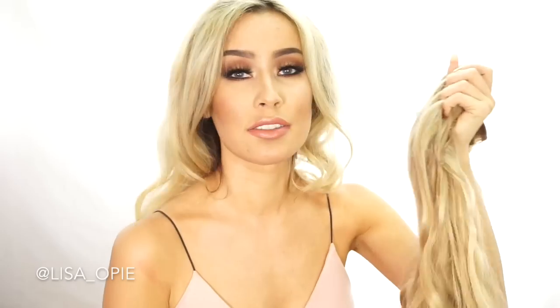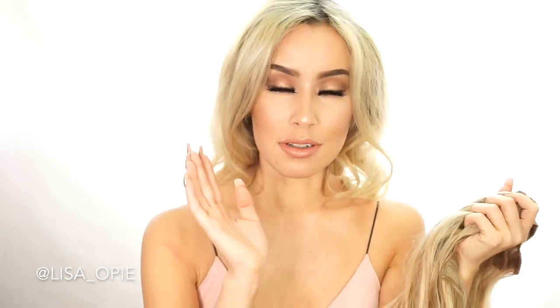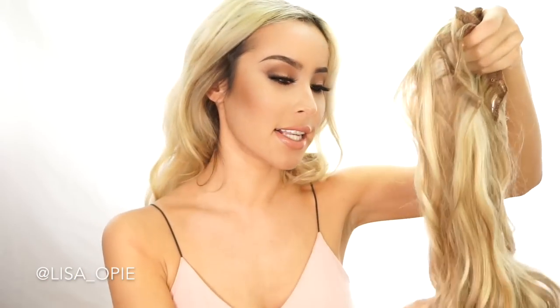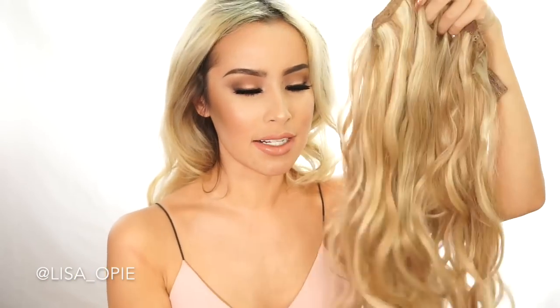My second ranking for hair extensions is the Zala Hair Extensions. I read a lot of good reviews online. I still definitely think that Hair Secrets is way better, but the second choice would be the Zalas — I got these because Hair Secrets was out of stock and these were the second highest rated based on all of my research.